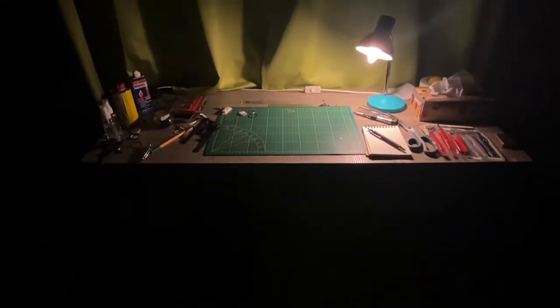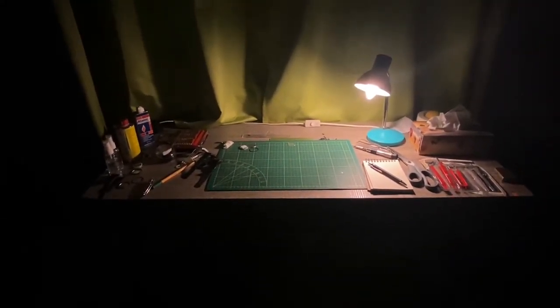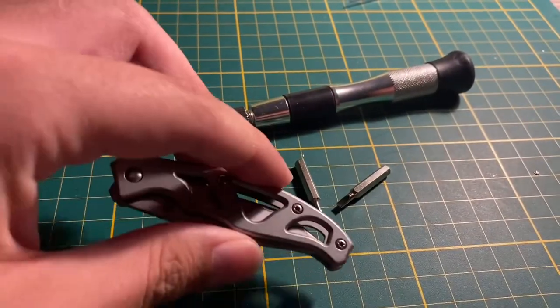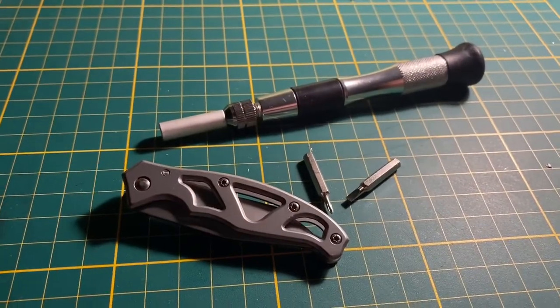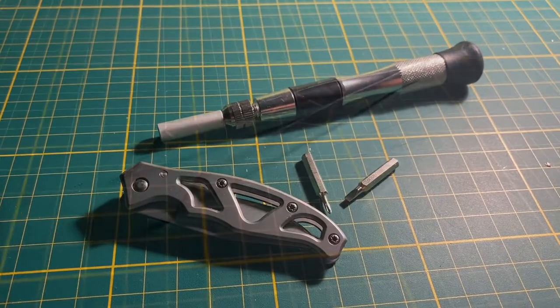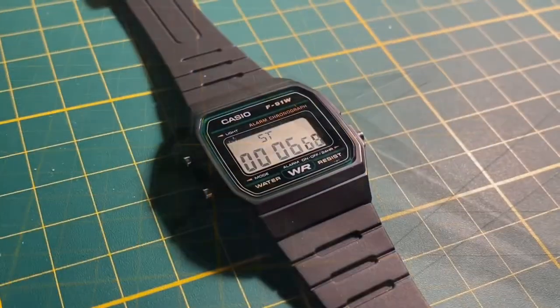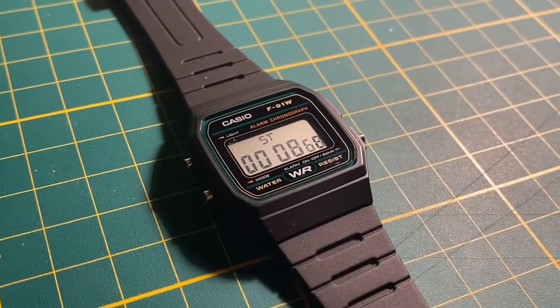Today I'm going to be doing the gradient adhesive screen mod for the Casio F91W. To disassemble the watch I'm going to be using a screwdriver as well as a pocket knife. I'm also going to be using a pair of tweezers — I'm showing two here just because it looks cool, but you only need one. And the watch itself of course.